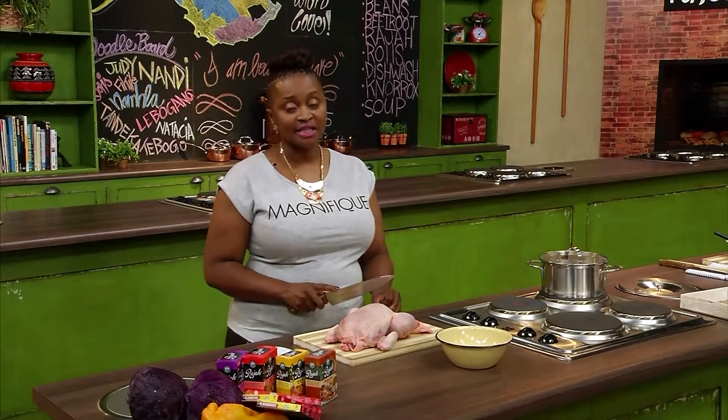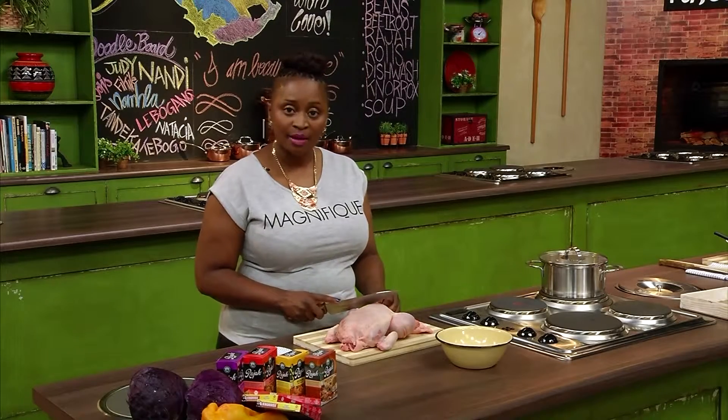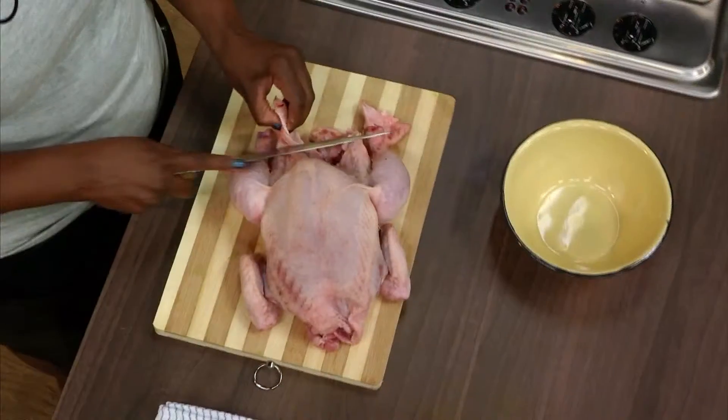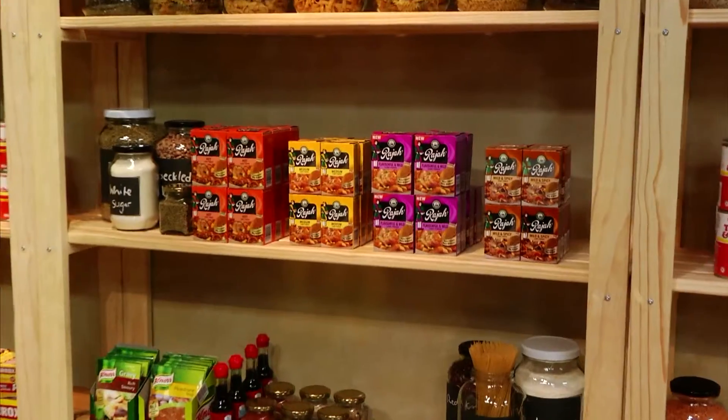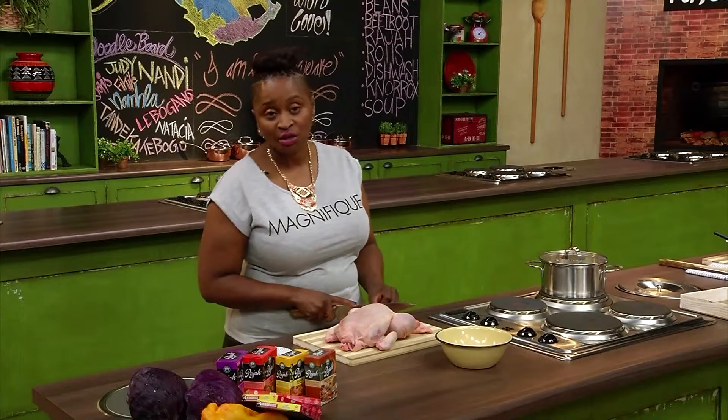Eating too much fat can lead to illnesses like high blood pressure, obesity, and diabetes. Don't worry about the flavor — the Norox cubes and raja curry powder will ensure that the stew is still tasty.